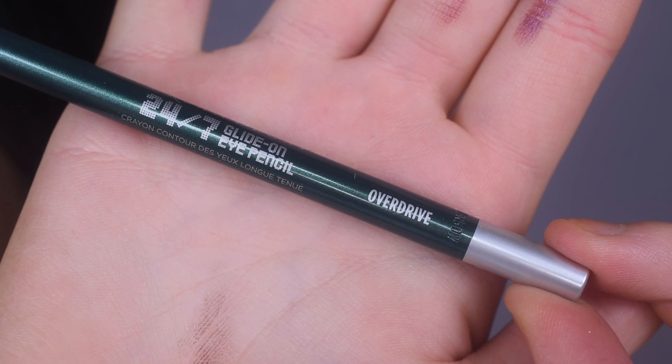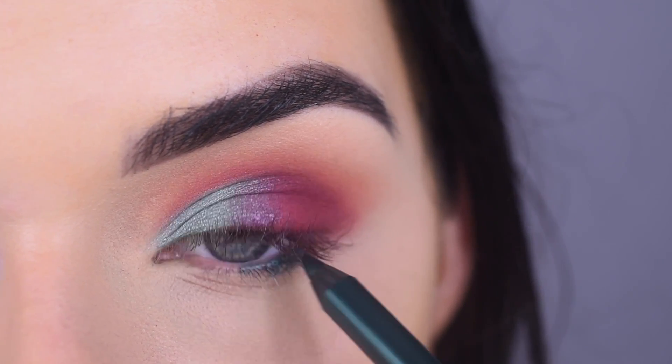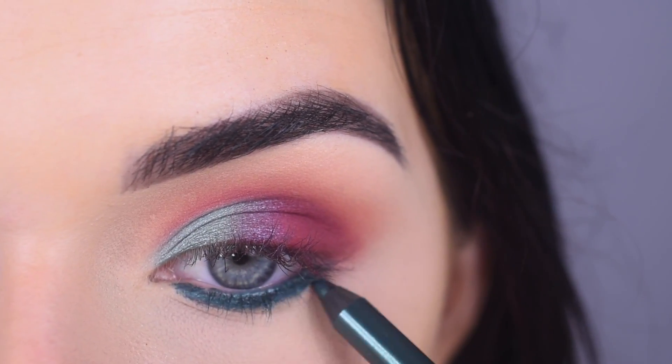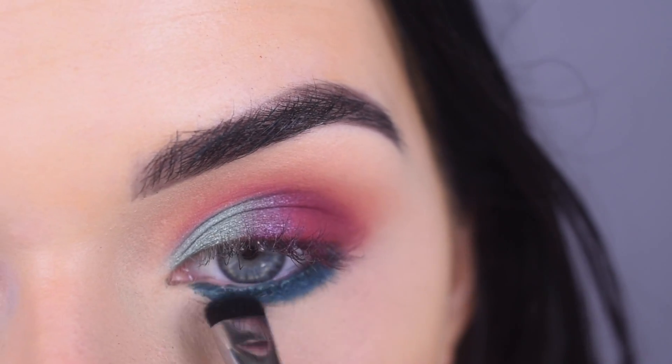I'm going to take the Urban Decay Eyeliner in Override and put that all along my lower lash line. I love Urban Decay's blue-green eyeliners, they're so pretty. Now I'm going to take a Sigma E20 in the shade Radio and use that to smudge out the eyeliner.